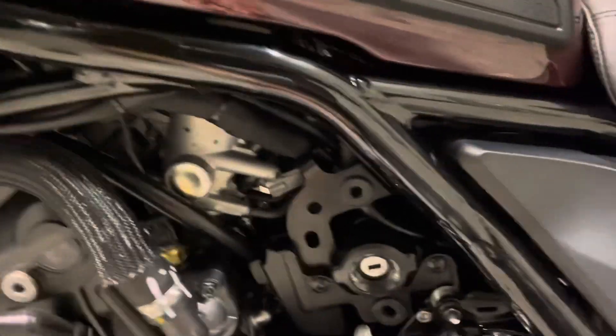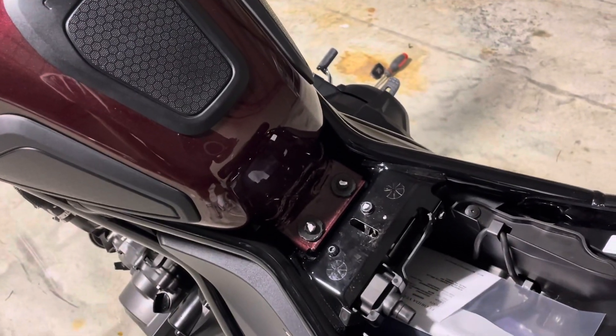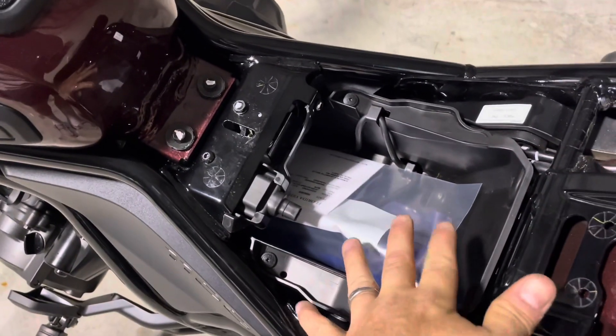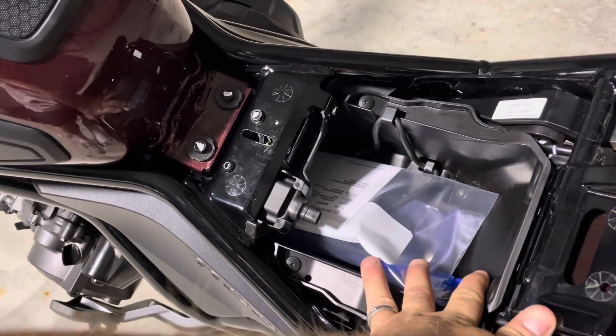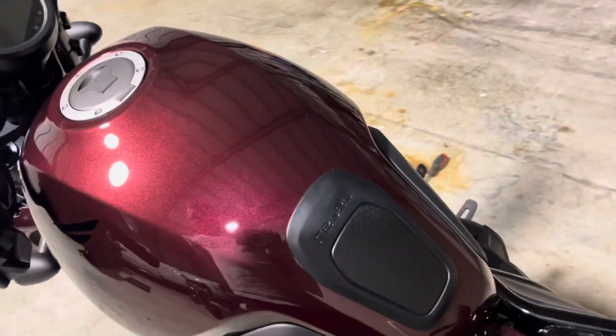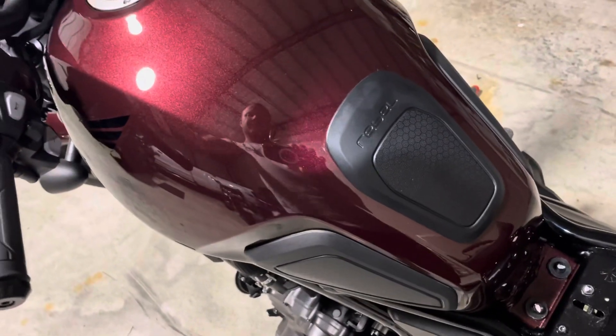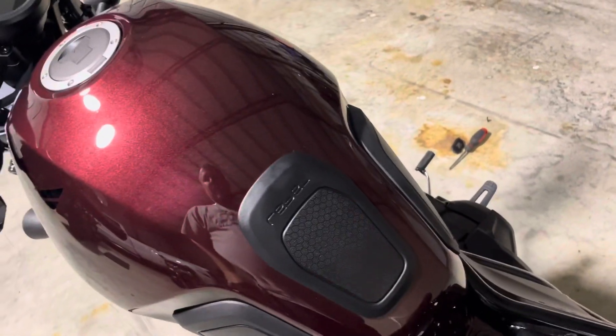Next, let's get the key in and get the seat off. The seat is off. I don't recall if you need to remove the battery box — I don't believe so. The only reason I had it off is I put a battery tender on for her. The instructions call to remove the tank — not necessary, but I got about halfway anyways.